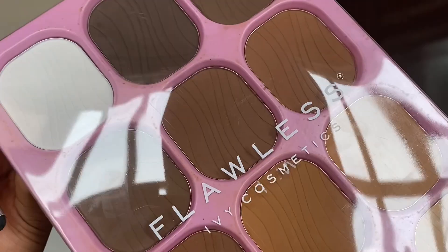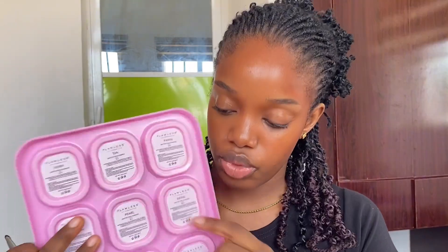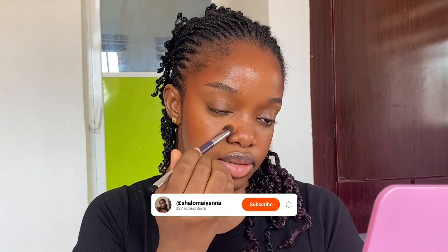To set our face, I'm going in with the Flawless IV Cosmetics HD Powder Palette. The idea is to use a powder shade that is exactly your skin tone or just two shades lighter so it looks very natural. My shade from this palette is the Bead shade. I apply it to all the highlighted areas on my face.